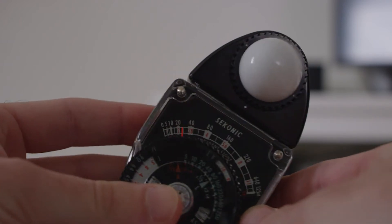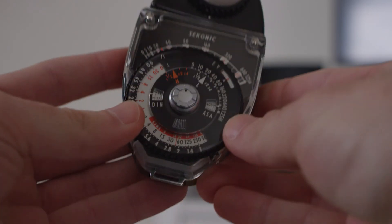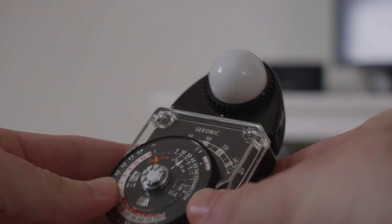Side note — I highly recommend all you cinematographers out there go pick yourself up one of these things. They're really cheap, they're batteryless, they're super reliable, they're practically indestructible, and it's a really nifty little tool to have.